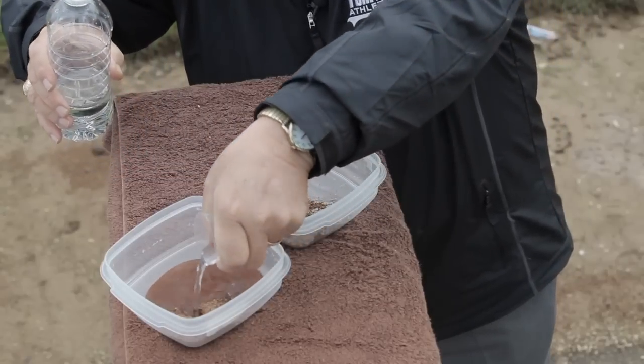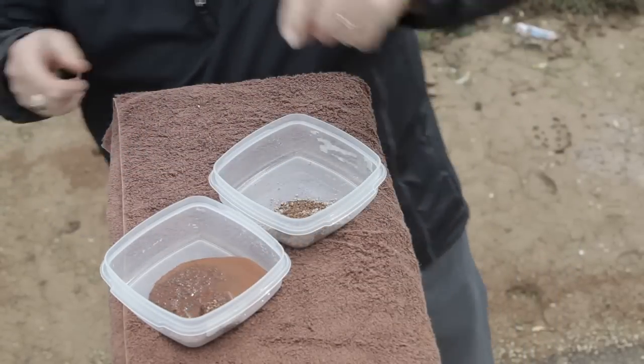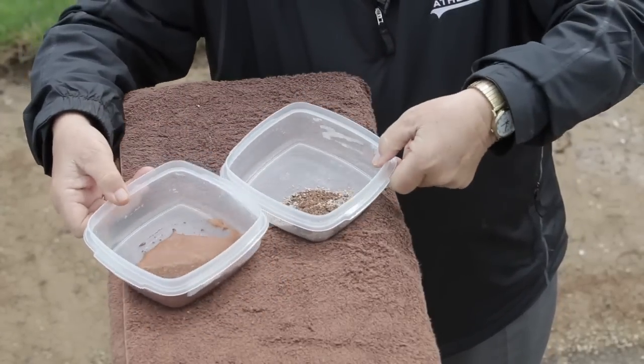Turfis soaks up all of the water into its internal pore space. Since expanded shale has only 34% pore space, in contrast to Turfis at 74%, the absorption ability doesn't even come close.